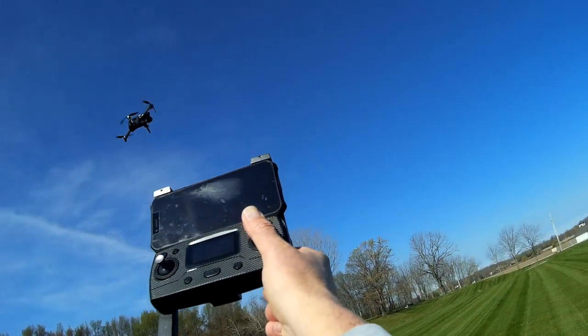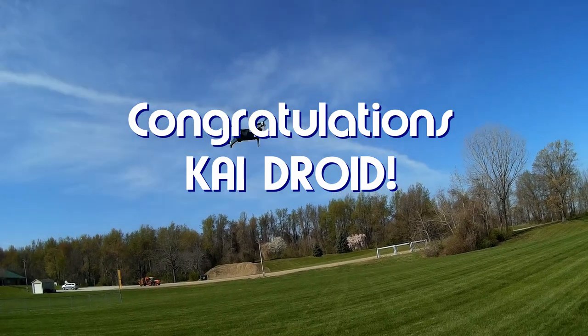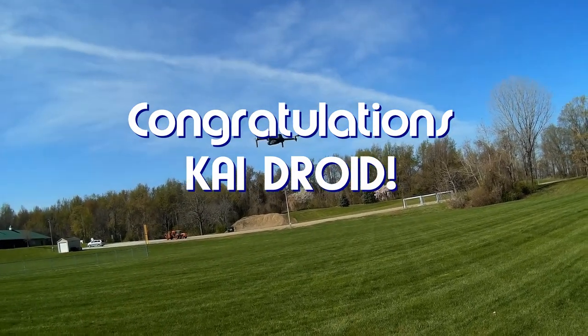Good morning, Quadcopter101 here, and today's shout-out goes to Kai Droid. Kai was first to say first in one of my recent videos, and thus wins this shout-out, so congratulations.